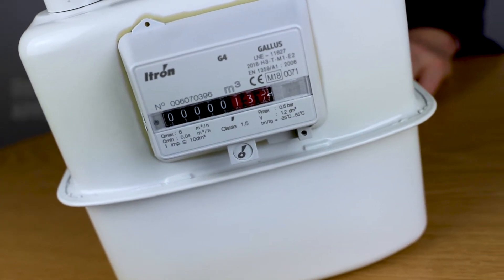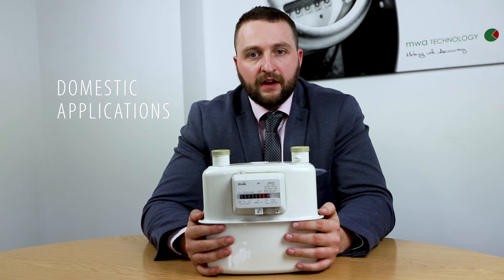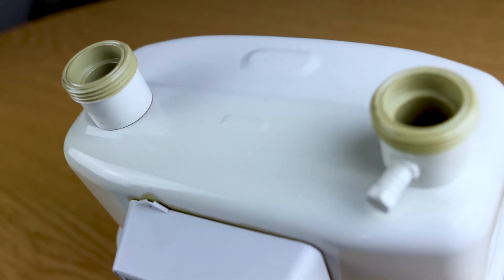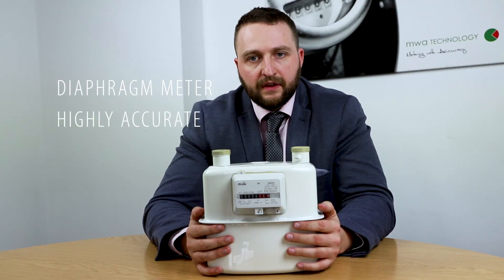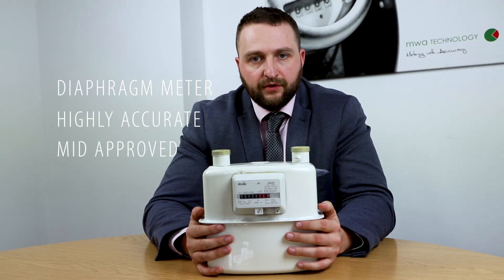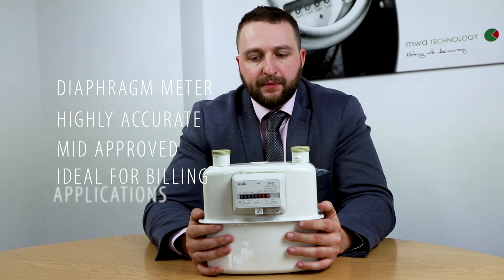This meter is usually installed in domestic applications for small pipework and small flow rates. It is a diaphragm meter, which is very accurate, MID approved and can be used for billing applications.